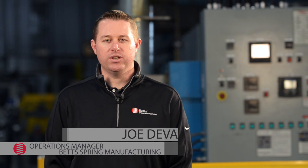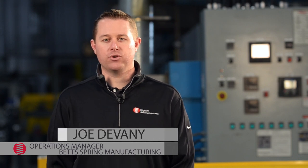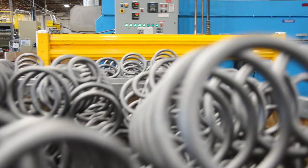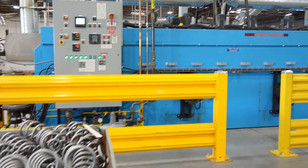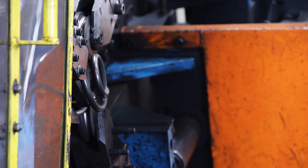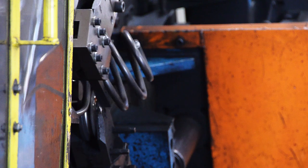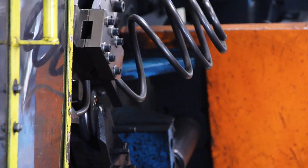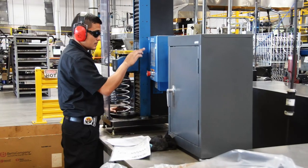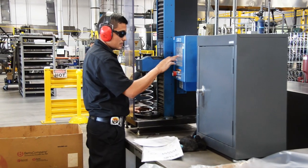The stress relief operation is a critical process when manufacturing cold wound coil springs. Here at Betts we use a very controlled process to do this. The cold coiling process used to manufacture springs from smaller gauge pre-tempered wire induces residual stress into the coil spring. This stress needs to be relieved to maximize the elastic properties of the spring material. This is accomplished by moving the springs through precisely controlled stress relief ovens.